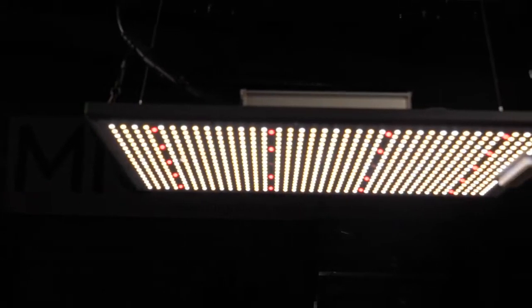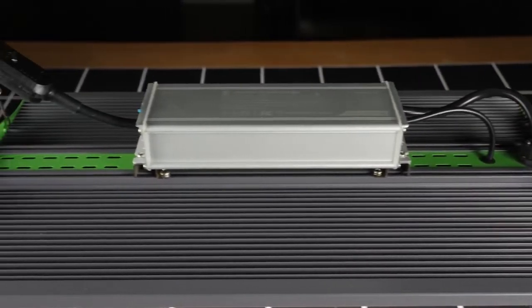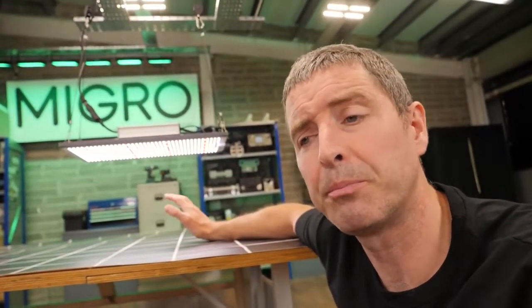It was quite innovative at the time because Viper Spectra, who were a big manufacturer, previously had only done really the blurple boxes, and this is one of the first white lights that they produced. It was around the time when other big manufacturers like Spider Farmer and Mars Hydro were switching over too.